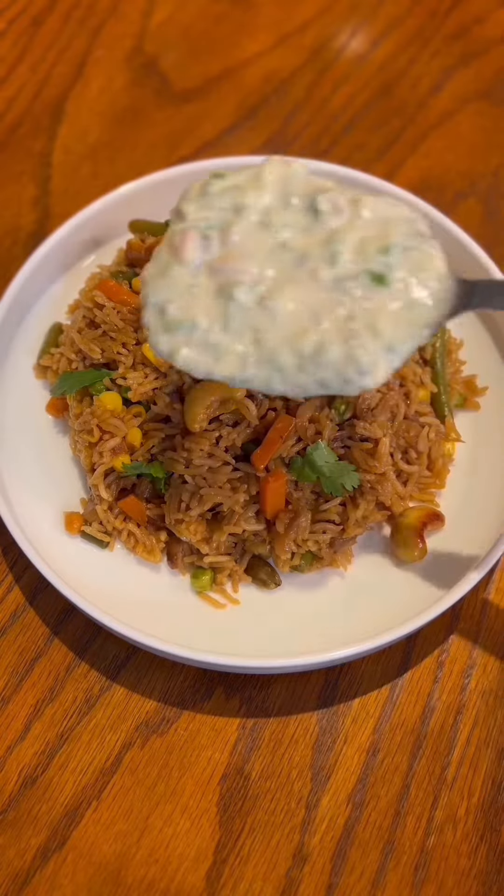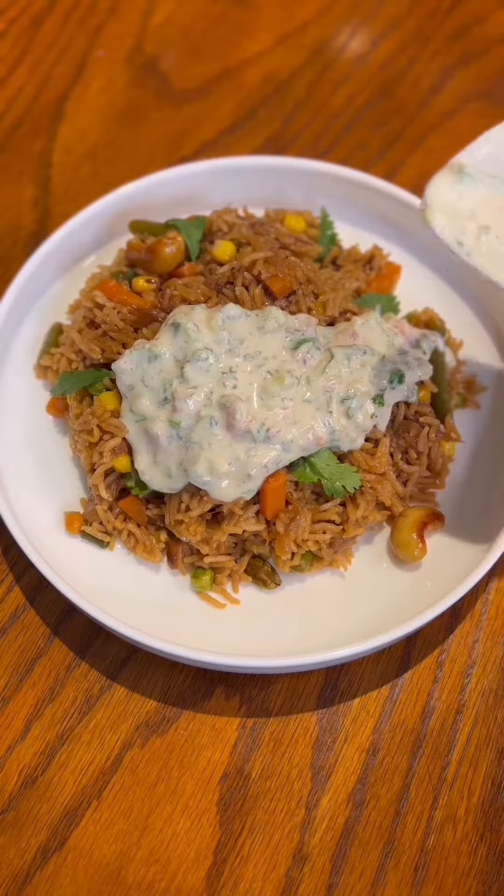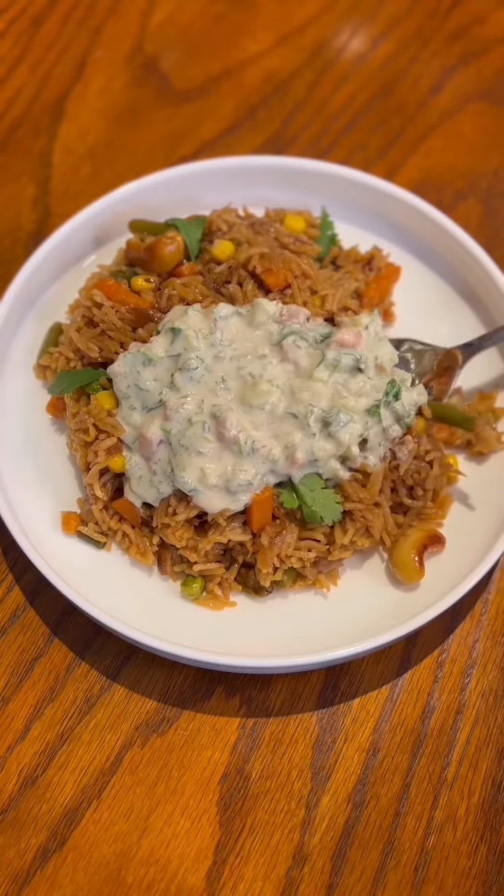This is one of my daughter's favorite comfort foods. Here's my version of vegetarian rice pilau.